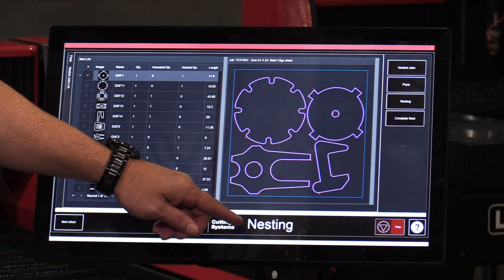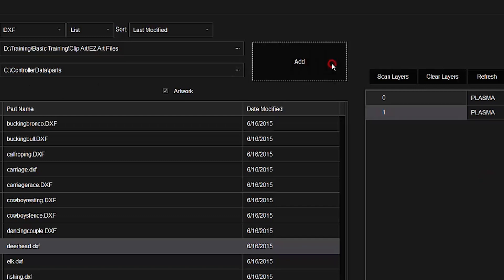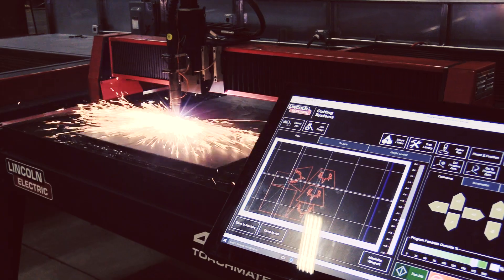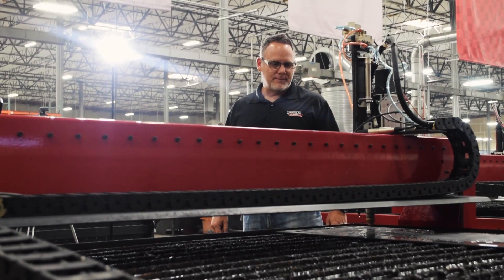Next up is the nesting program. You can now take those DXF files that you imported and our system will automatically arrange those files on the sheet for you. This is going to save you a lot of time, giving you the ability to cut all of your parts at once, and it saves money by making the most efficient use of the sheet.